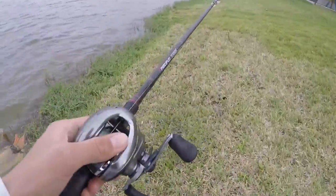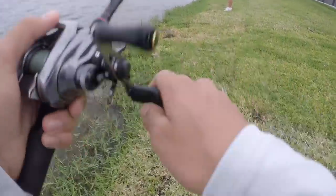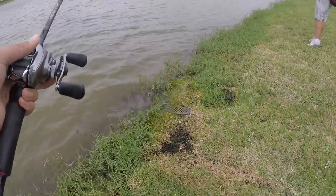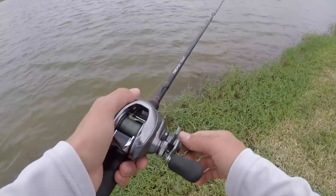All right, guys. The moving bait was not on at all, so I had to switch. I went to a Senko. I'm using a Senko now, and hopefully we can get some on this. We'll see.